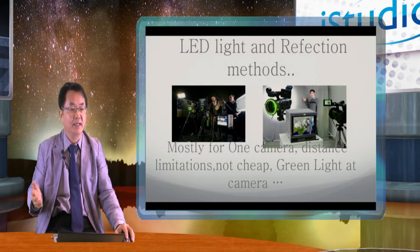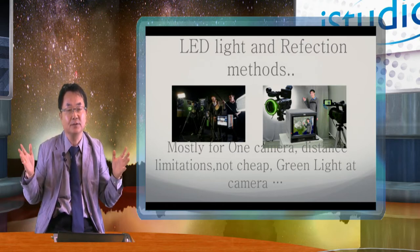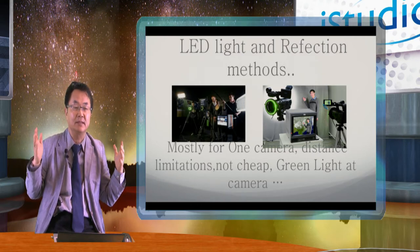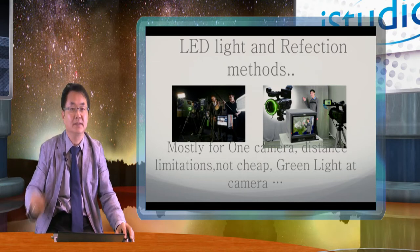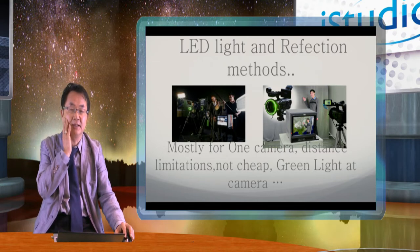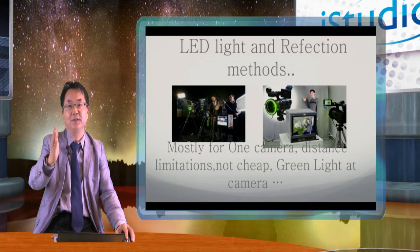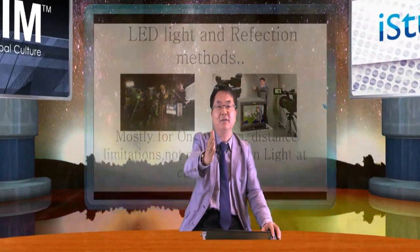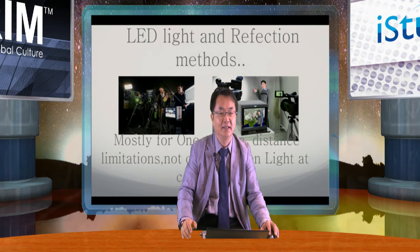There are many problems with this approach because of the distance — the LED light has dispersion, so you cannot make a very long distance. Also if you use multiple cameras, they interfere with each other. The most difficult problem is the color reflecting on the surface; you need a small color correction. And every time, you have to watch directly at the camera, so your eye must face the camera side. But there is a very bright light coming out, so your eye becomes very tired.